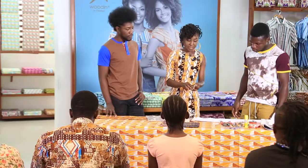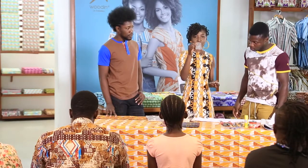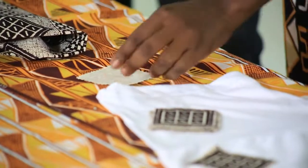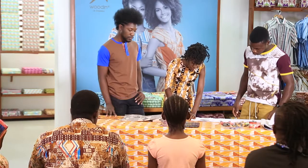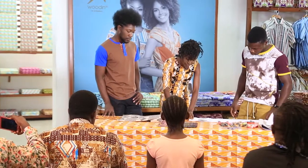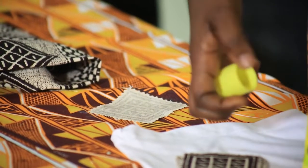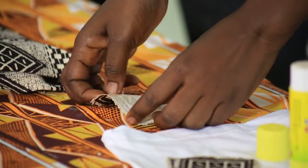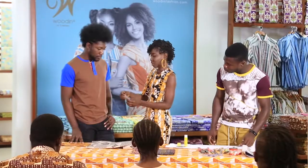I'm going to take one of these pieces I cut out of the bogolan fabric, and then you just have to rub the surface — make sure that you do it well so that it sticks well. He's going to do the same thing on his shirt as well.